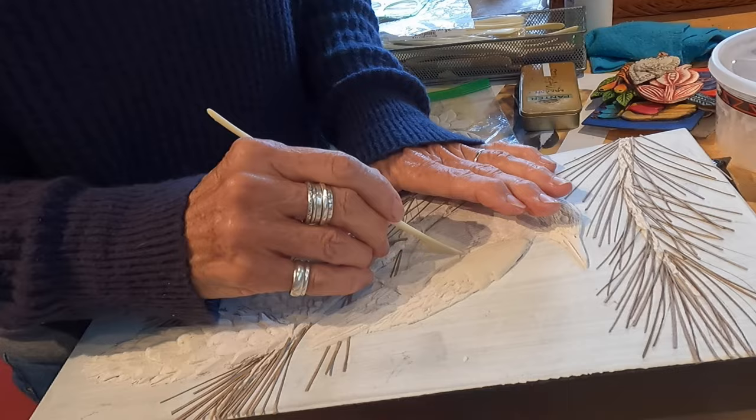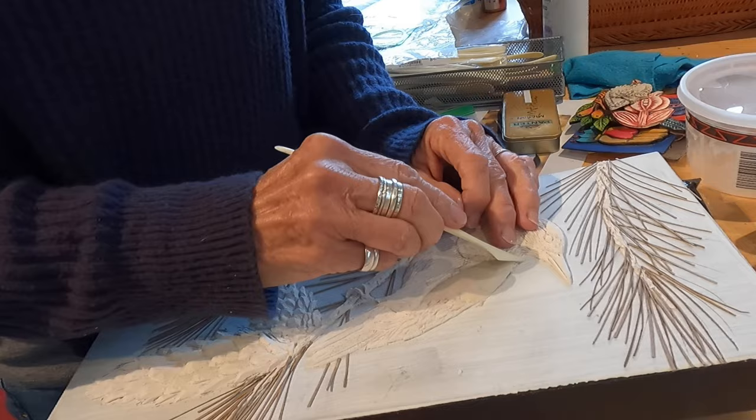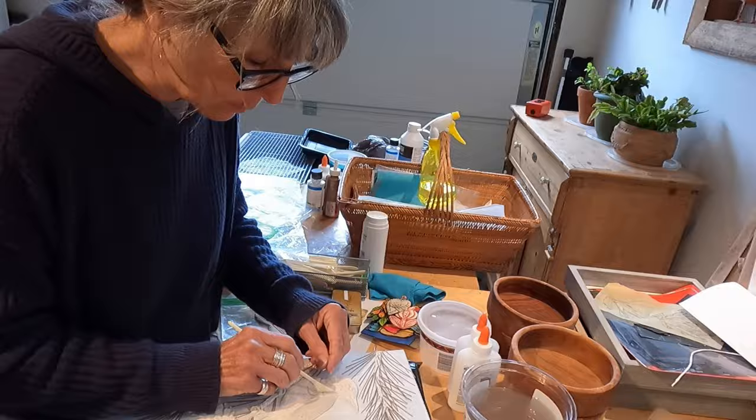For people who don't really know what they want to do in art making, this is a really good avenue because you learn so much. Sculpting informs drawing and drawing informs sculpting, so the more of both you do, the more you learn.